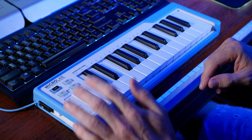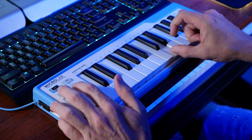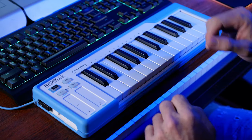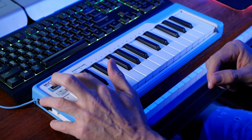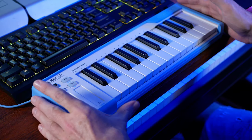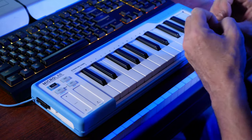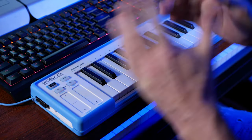Above that we have the octave buttons, which raise or lower the octave you're in. When they're not flashing at all, you're in the middle position. The next thing I want to talk about is a little bit controversial — the hold button. This keyboard doesn't have a jack for a sustain pedal, and when I get to what I think the real strength of this keyboard is, you'll probably understand why they don't necessarily expect you to plug a sustain pedal into it.